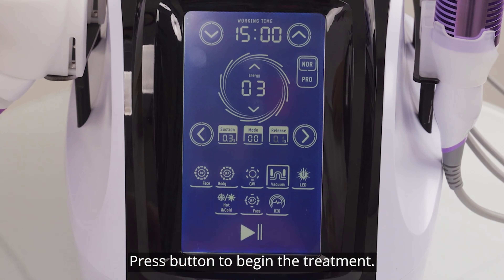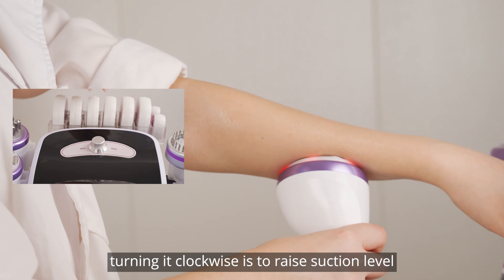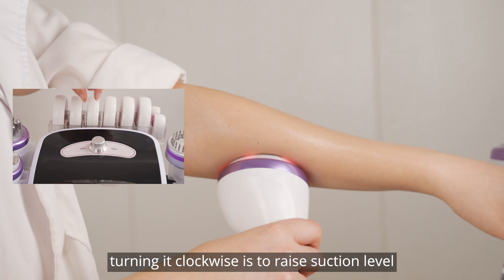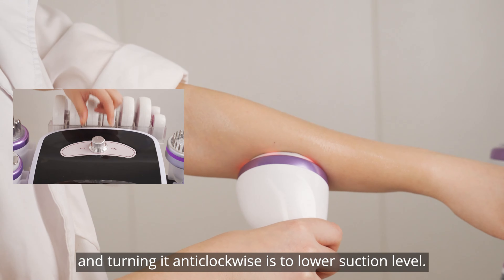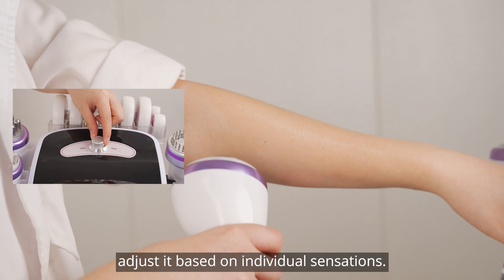Press the button to begin the treatment. Choose the knob before adjusting suction level on the machine. Turn it clockwise to raise the suction level, and turn it counter-clockwise to lower the suction level. Adjust it based on individual sensation.